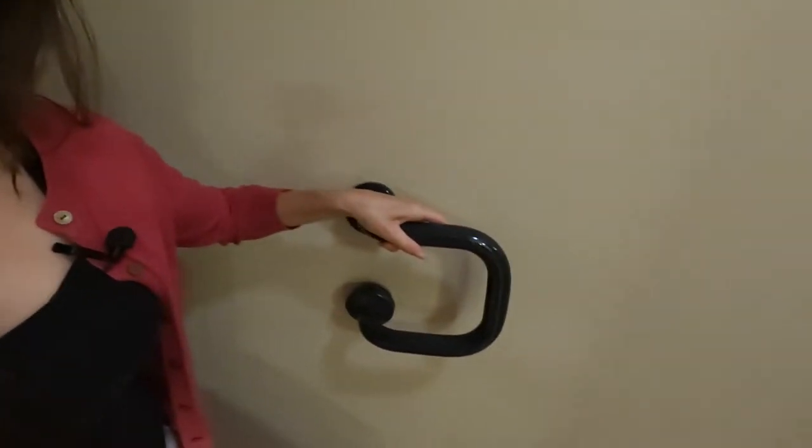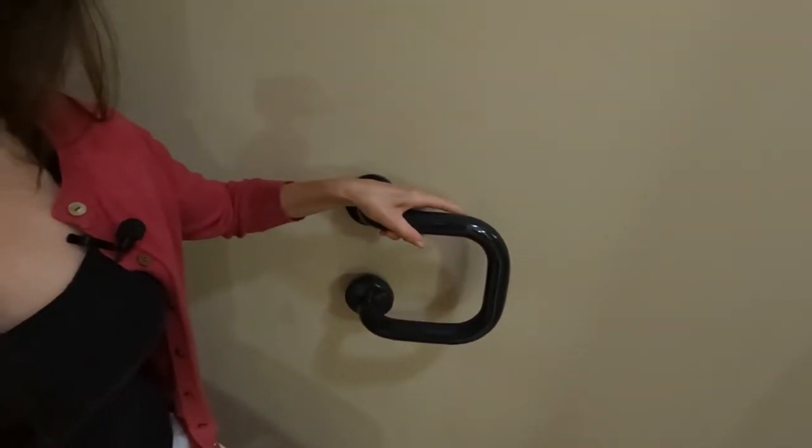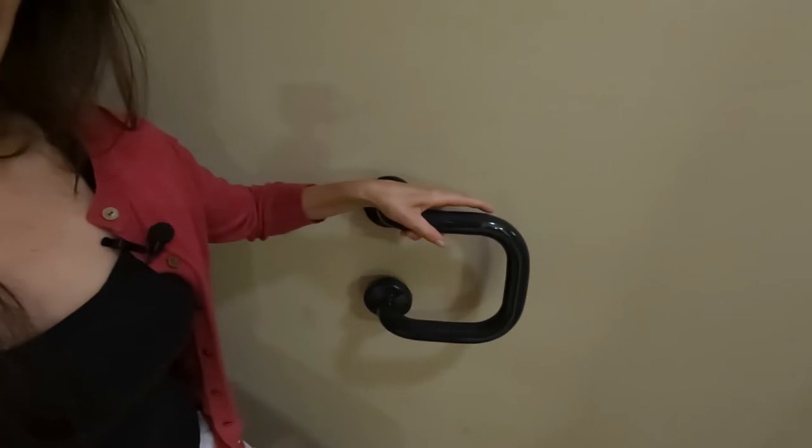I could also turn it around and put it like this so the bottom of the U sticks out forward a little bit, so I could grab onto it and do more of a pulling motion as opposed to a pushing-down motion. That would be a great valid spot for this grab bar. Now we're going to move on to this bathroom's shower!